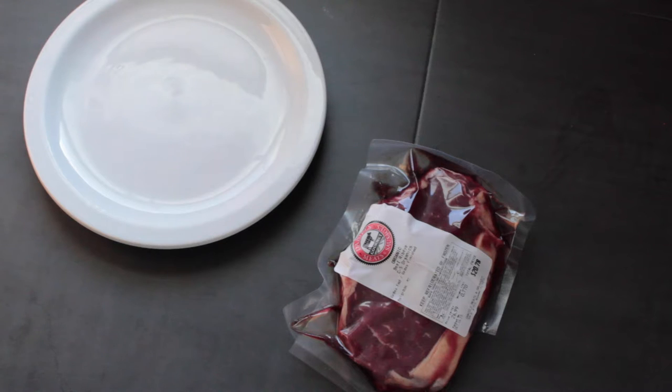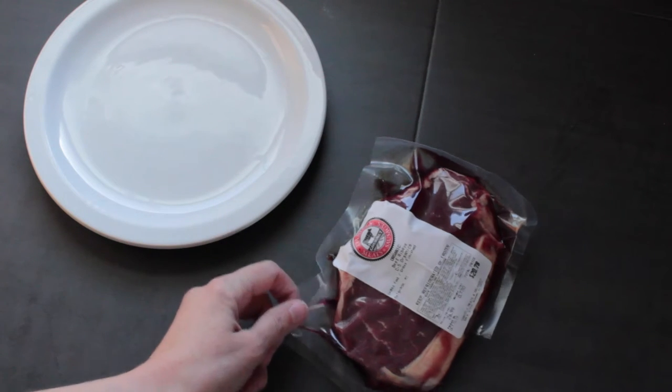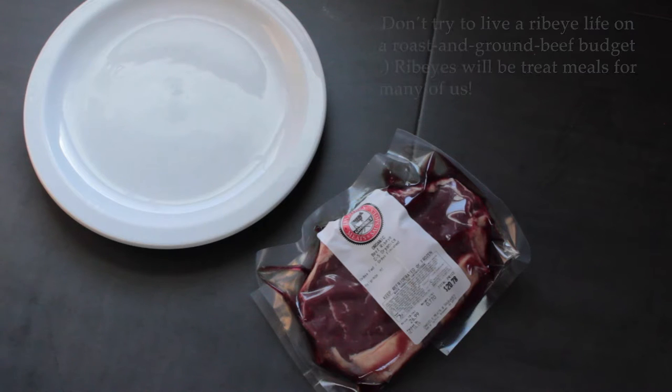The key to cooking ribeye is to pat it dry, get your skillet really hot so you can sear the meat well, and then continue cooking until it's a little less done than you want — because as it rests, it will continue to cook.